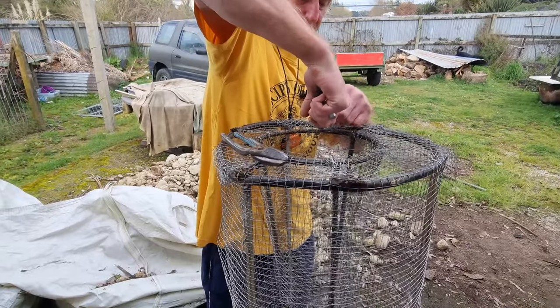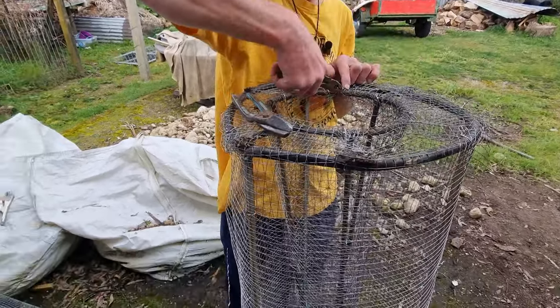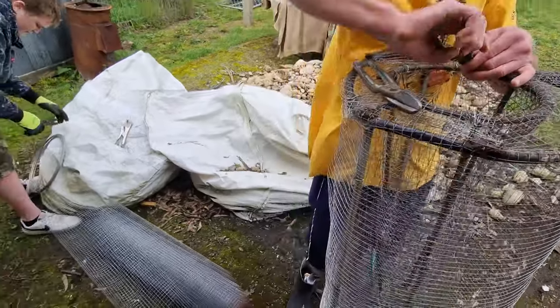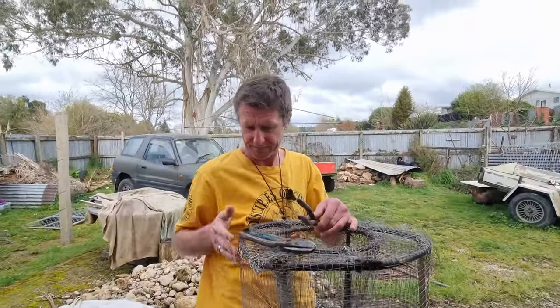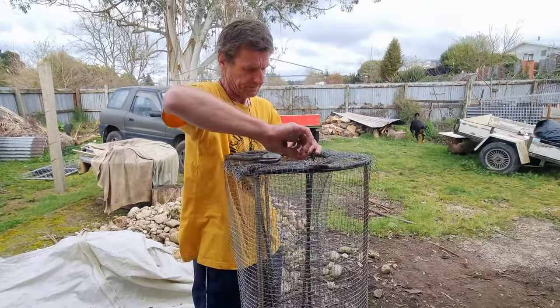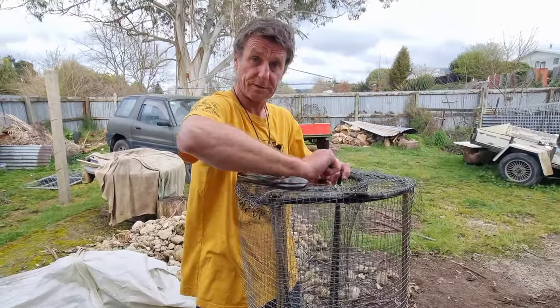This is how we're holding the netting on — we're just using bits of tie wire here and twisting around to hold our netting on. That's all you do: build your main frame and then just wrap netting on it and tie it where you need to tie it, and you're good to go.